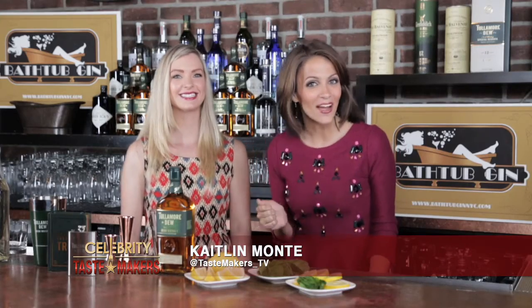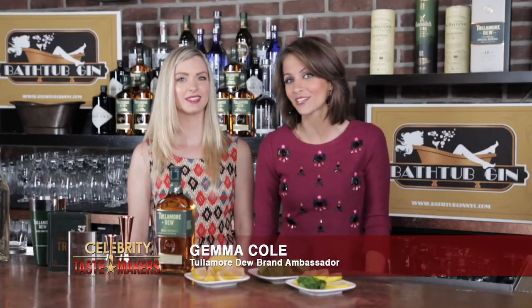I'm Caitlin Monte behind the bar at Bathtub Gin in New York City with Gemma Cole, who's going to shake and stir us through this week's featured cocktail.